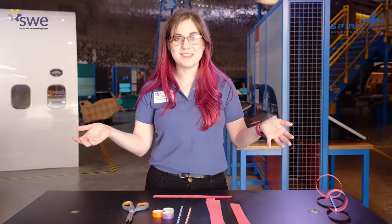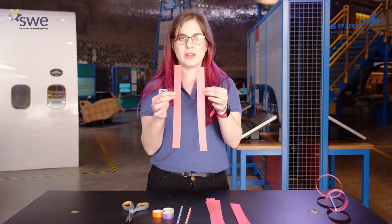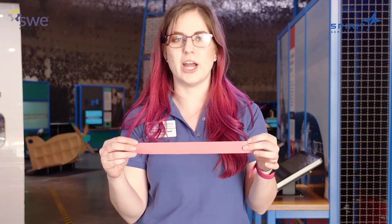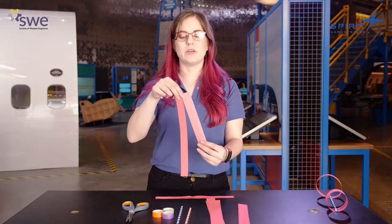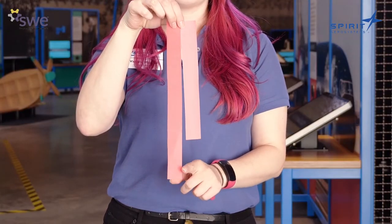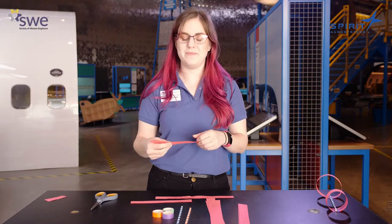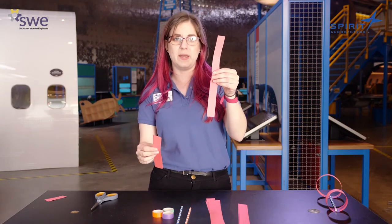Did you get all of your pieces of paper cut out? Perfect. You should have four to six pieces of paper that are all the same length and about the same width. They don't need to be perfect — it's totally fine if they've got some jagged edges. What we are going to do is cut some of our sheets so they're a little shorter. You're going to want at least one of your strips to be about three inches shorter than the rest. Just cut that off and set the extra piece to the side — we won't need it. You'll need at least one short piece and at least one long piece to make this work.